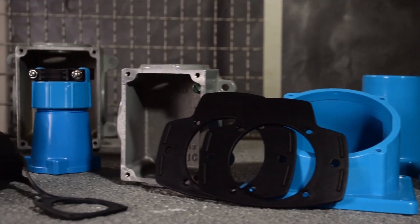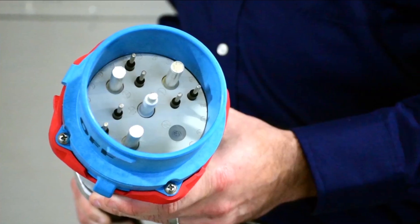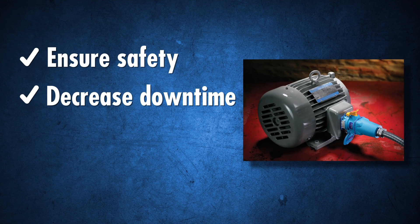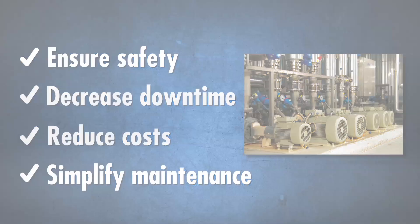Installation accessories allow different mounting configurations, and custom options such as auxiliary contacts meet specific application needs. Ensure safety, decrease downtime, reduce costs and simplify maintenance. More information at Marichal.com.